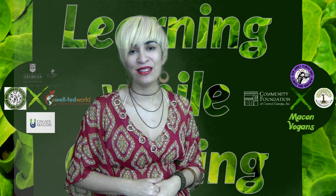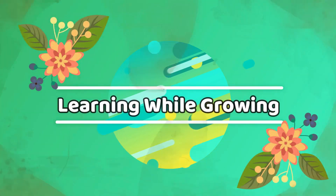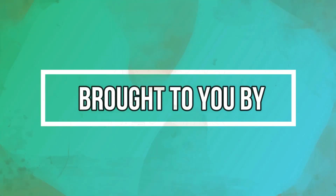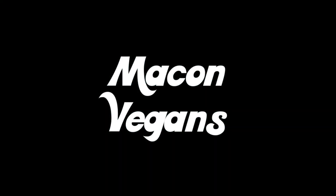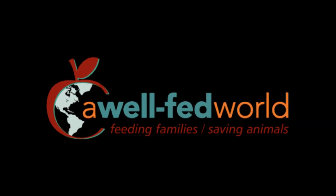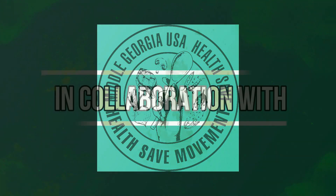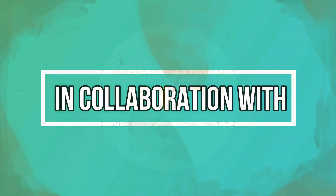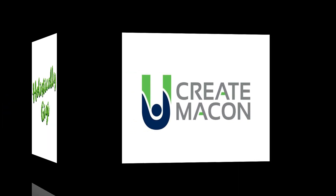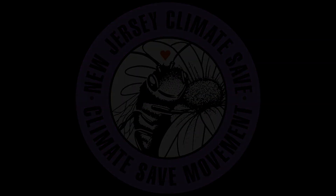Thanks for catching up with us this week on Learning While Growing. We'll see you next time!